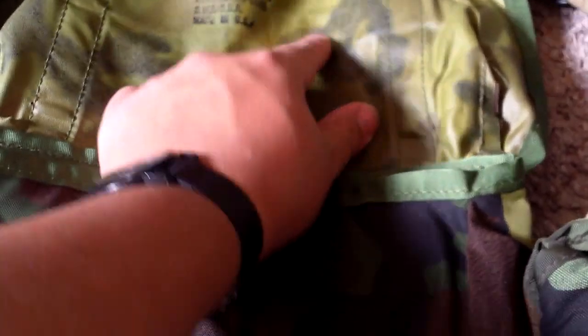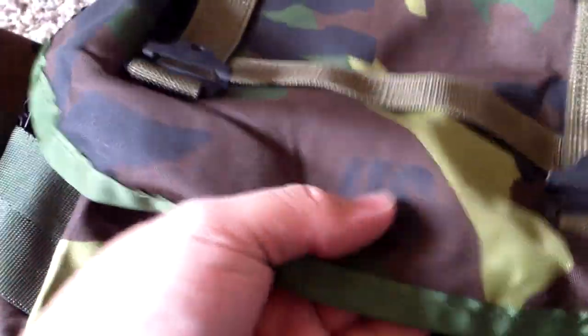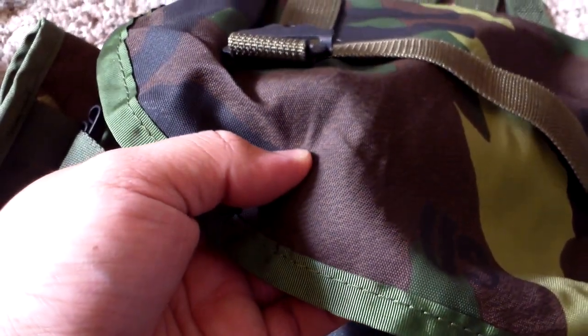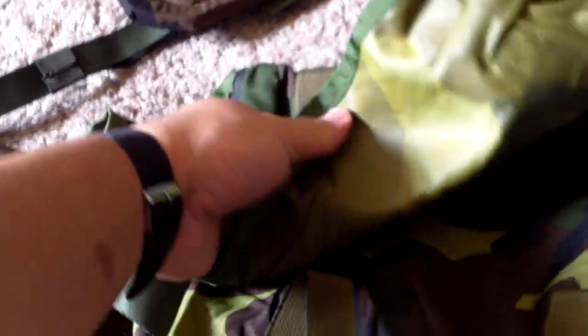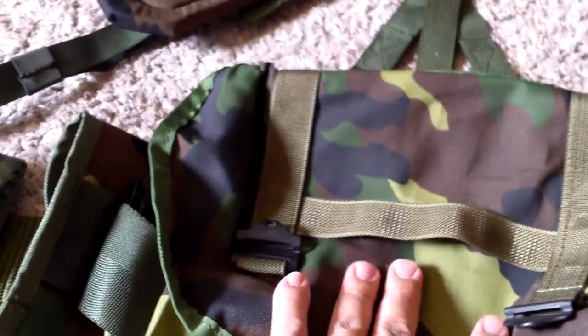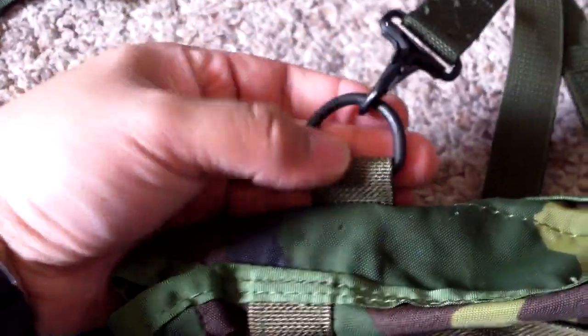The entire inside is made out of this waterproof woodland material. I think this is the same material used on the later radio packs that look like medium Alice packs, and I also think it might be the NBC kit bag fabric. But this is made to USGI specs — you've got your side webbing for pouches, drain holes on the bottom, D-rings at the top, bigger D-rings than normal, an ID window, and Alice clips.